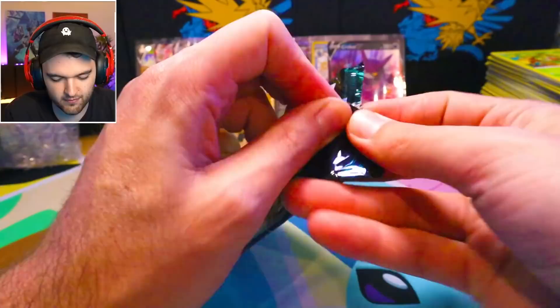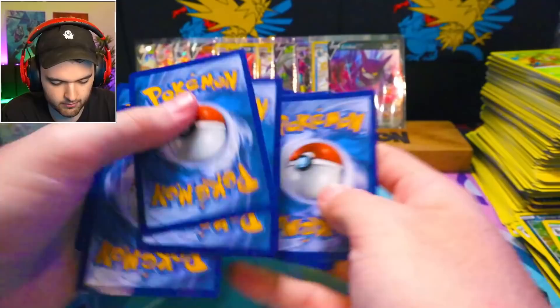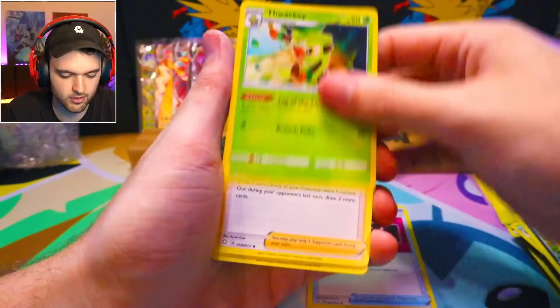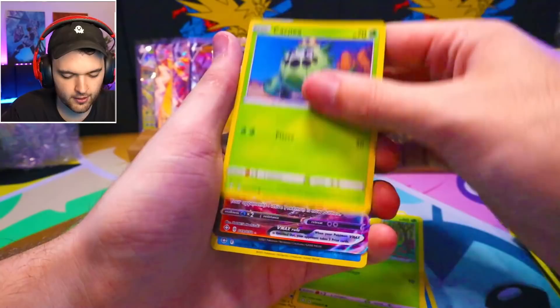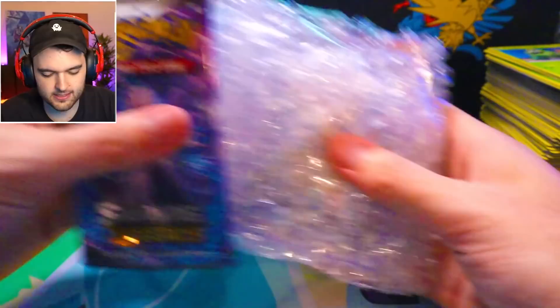I'm expecting big things out of here because we've had absolute duds so far. Come on, baby. We're gonna reverse the reverse holo in the holo slot, so if we get a reverse holo or a Charizard or something, it's in the last card. Morpeko, Koffing, Gossifleur, Cacnea — Cinderace VMAX! I mean, I'll take that. It's definitely one of the better VMAXs in this set.